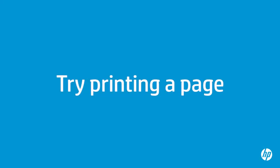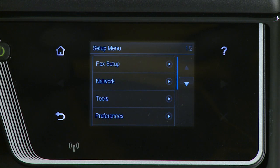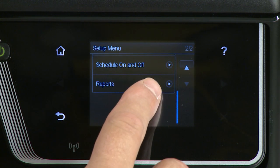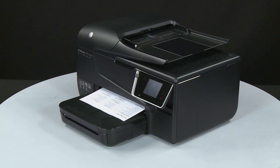Try printing a page directly from the printer's control panel to see if the issue is resolved. On the printer's control panel, touch the right arrow button, then touch the Setup button. The Setup menu displays. Touch the down arrow and then touch Reports. Touch Printer Status Report. If the page prints successfully, the issue is resolved and you can resume printing as normal.